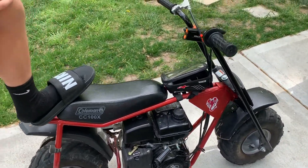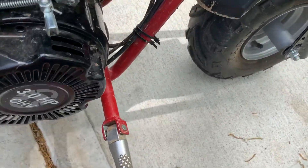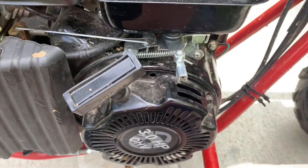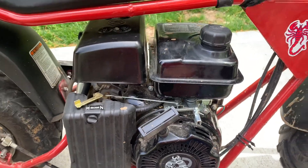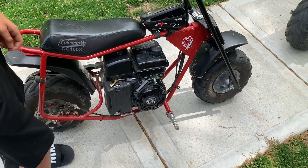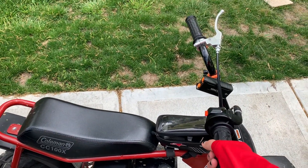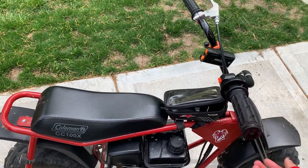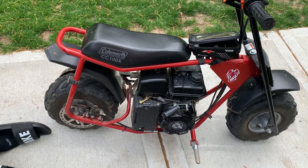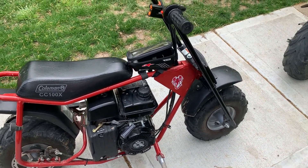One thing I really like about this is it's so easy to make it go fast. We barely even cut off any of the screw — we have about three-fourths of the screw left and it increased by almost 10 miles an hour. You can probably get it to at least 38 or 40 if you cut the whole thing. It's pretty cheap, only around $380, maybe around $400 with all the taxes and fees.